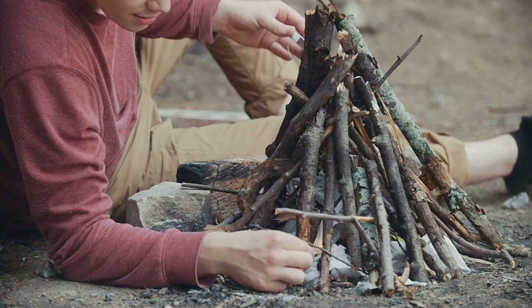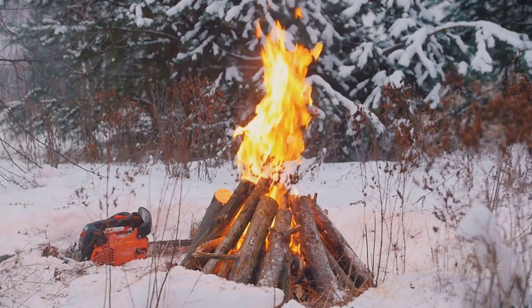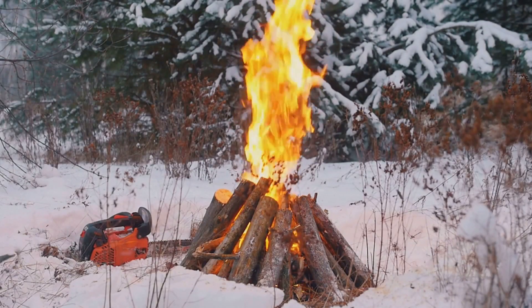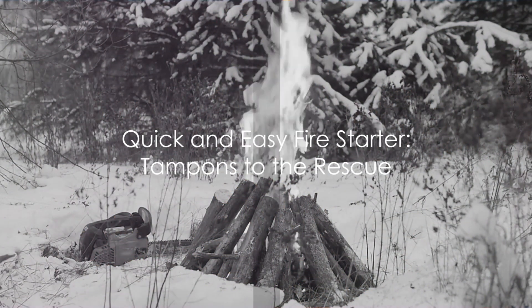Once it catches, the flame can last for a good few minutes, giving you time to add larger pieces of tinder and kindling. So the next time you're packing your survival kit, don't forget to include a few tampons. They're a quick and easy way to start a fire.